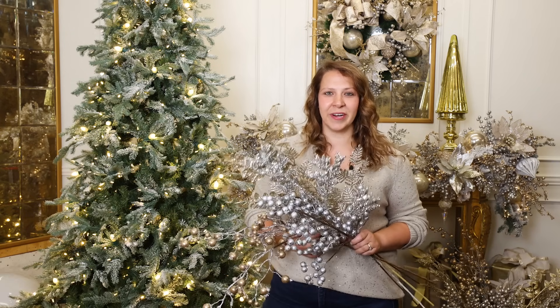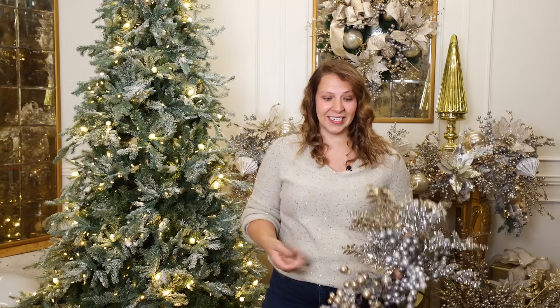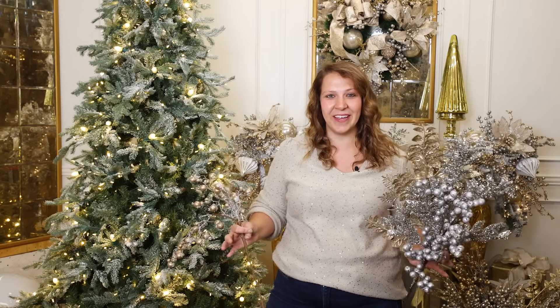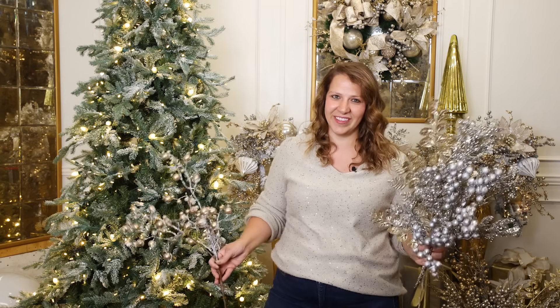When you're choosing your Christmas Tree Sprays, you want a mixture of different textures and you want to look for some pieces with height. For this design it's a Glam Christmas — Mixed Metals, Platinum, Champagnes. They're so on trend for 2023, so I think you're going to love this design.